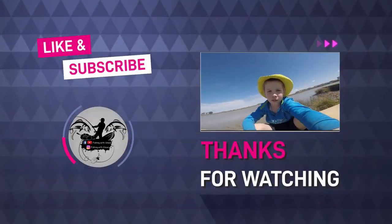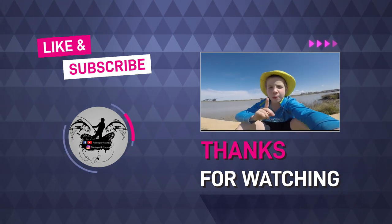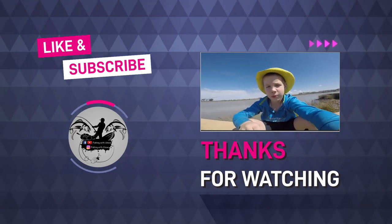Hope you enjoyed the video. Please like and subscribe if you liked the video. Hit the bell to never miss another one. Bye-bye.